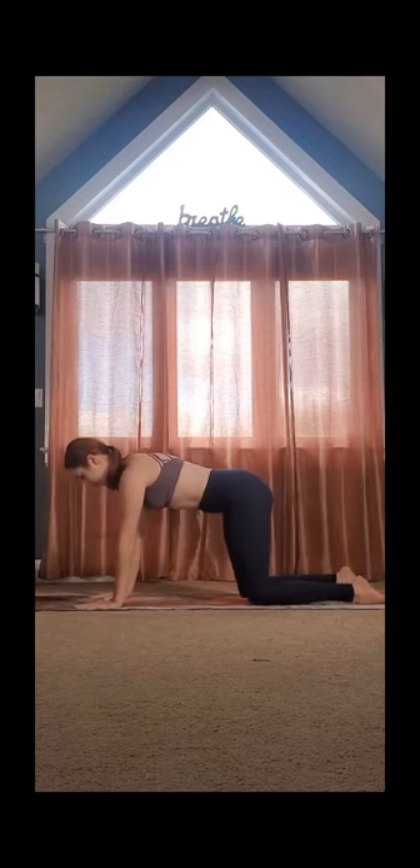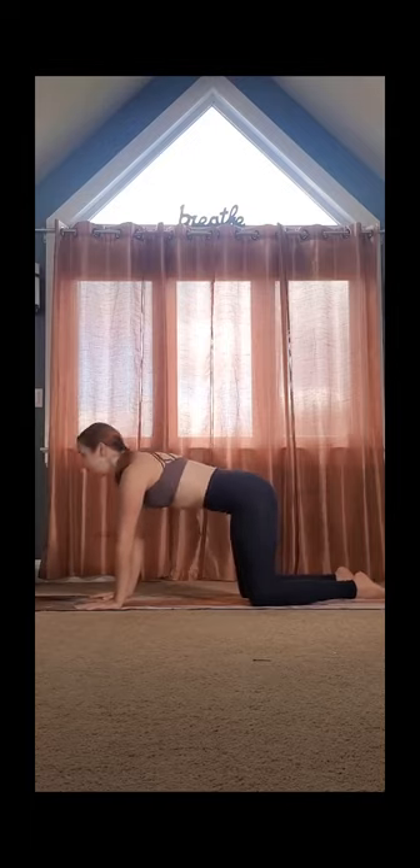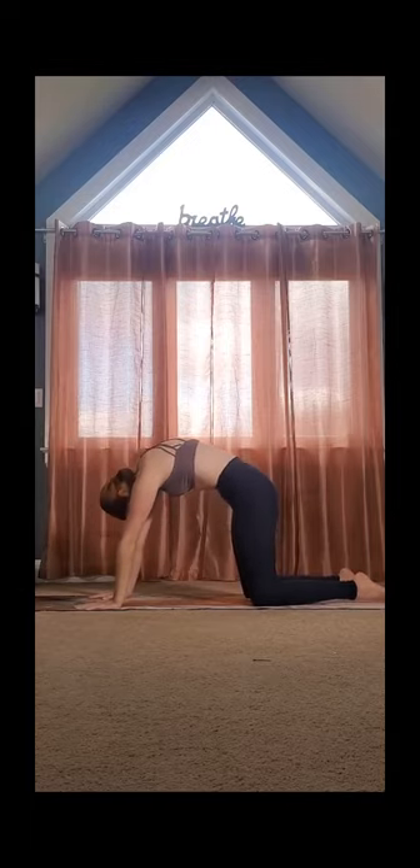Next, we'll do a few rounds of cat and cow. From tabletop, drop your belly, lift your gaze. Exhale, round, and contract. Do this 10 times.